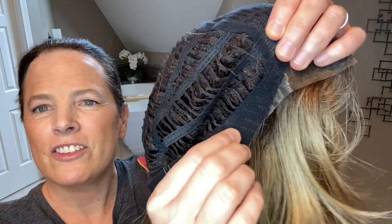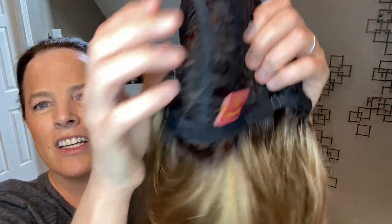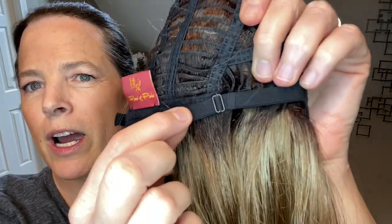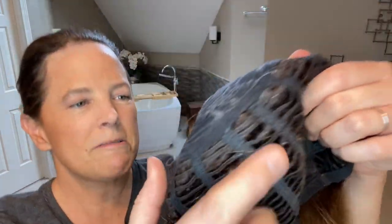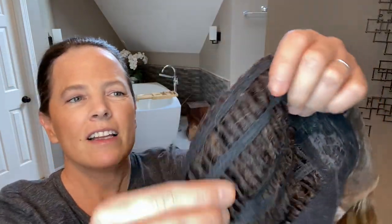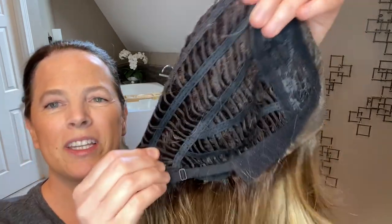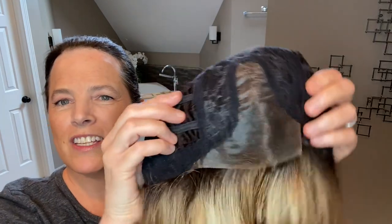Then you have the ear tabs here with metal stays — they're nice and soft. You have a standard nape. And these are bra strap style adjusters, so you can adjust the cap to your circumference. And you have the open wefts on the sides and back. Let's go ahead and test the stretch. Yeah, there's a good amount of stretch with this cap. So that is the cap construction for this style.